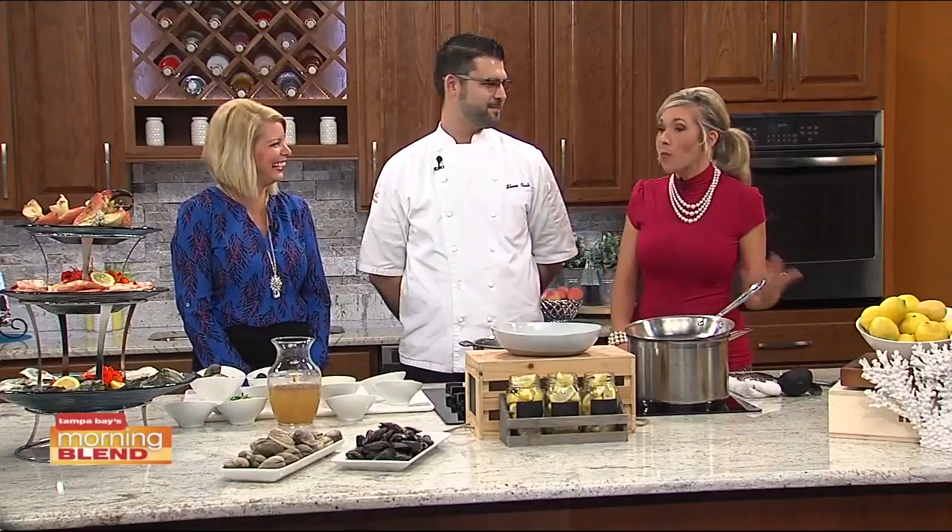Shane Clark joins us today. Literally setting the bar high — we've got tiers of food, we're getting ready to make food. We're doing very well, celebrating a national holiday here, apparently — one we didn't know about until we got together with you. What are you going to be making for us today? Today we're going to be making clams and mussels with a little chorizo broth.